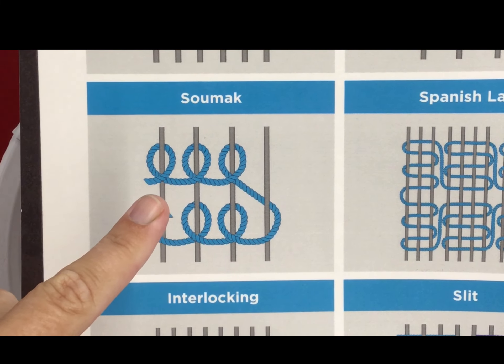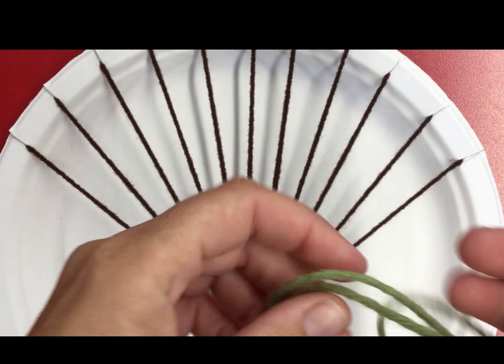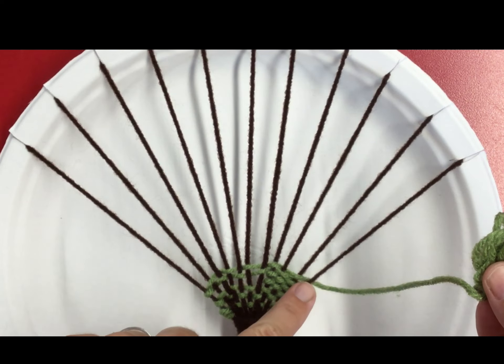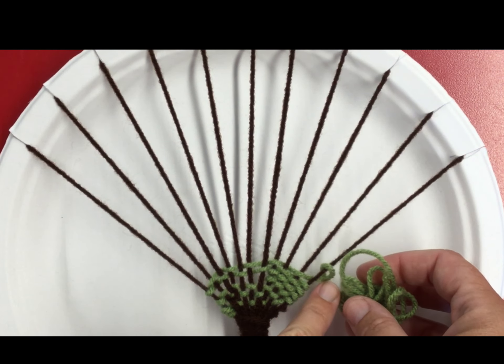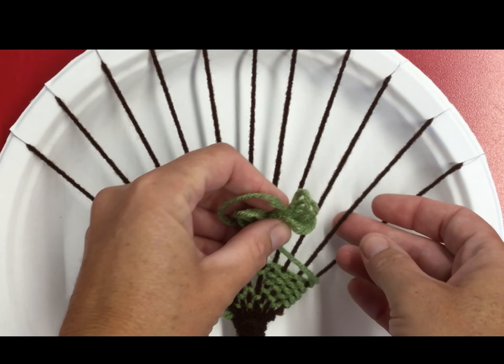The Soumak weave is a weave that goes over a string and around a string. If you want to try that, you're gonna make a little bundle of your string in your hand. That first warp string, you're gonna make sure that your color goes over the string and around it like a loop.